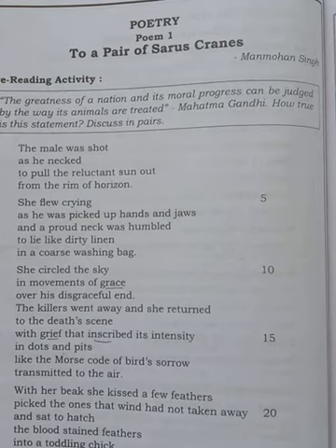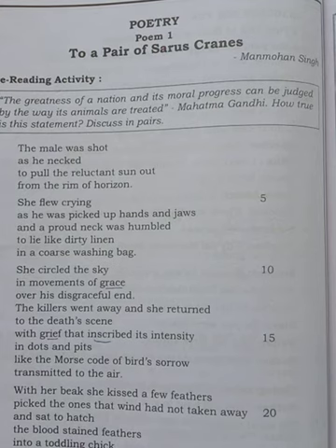To summarize the first two paragraphs: in the first, the bird was shot by the hunter and the male bird died and fell to the earth. In the second, the female bird was flying and crying around the sky. The hunter treated the dead body as a waste thing and put it in the washing bag.